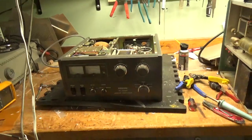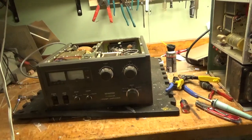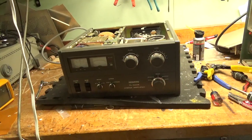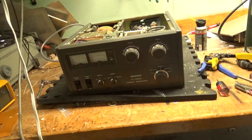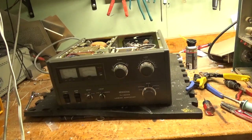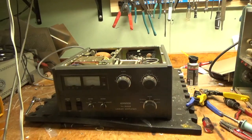Hey everybody, AmpRepairGuy.com, 203-892-4119. We have a Kenwood TL922 here. The guy sent it in — needed tubes, and burnt up one of the chokes between the grid and ground.